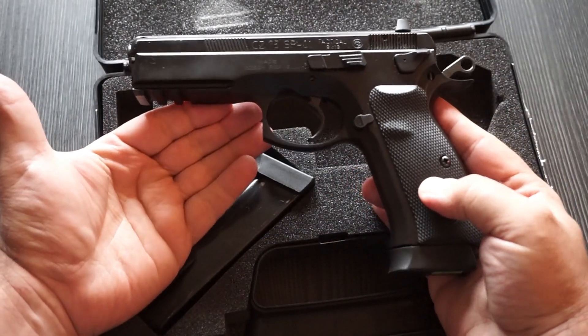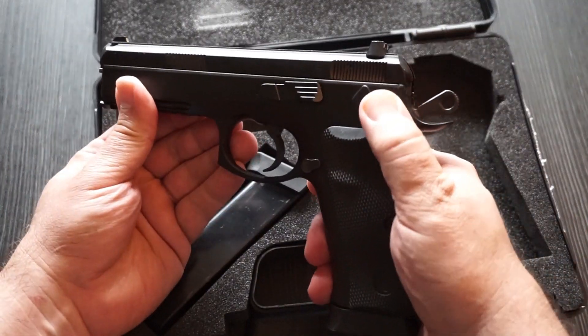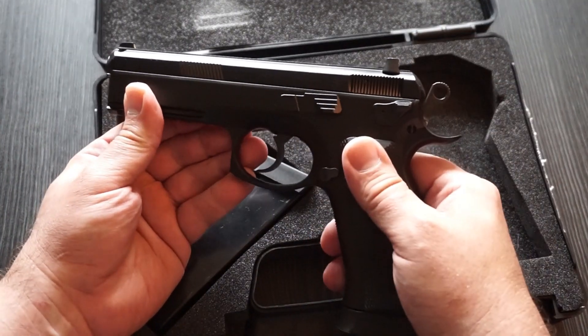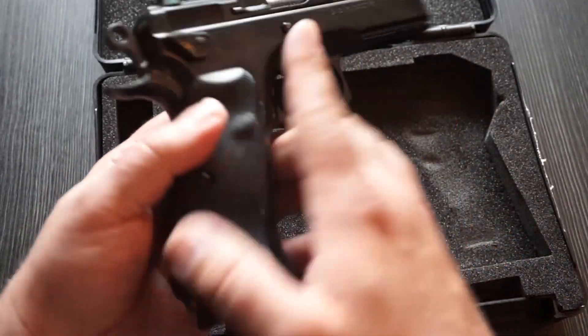If you're not familiar with the SP01 Tactical, this is a semi-automatic pistol. The Tactical model does have a decocker that you can use, whereas the non-tactical model just has, I believe, a safety lever, if I'm not mistaken.